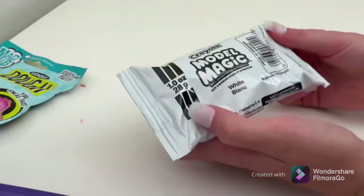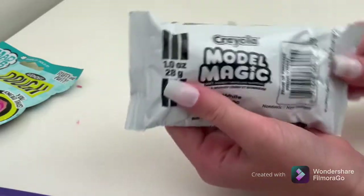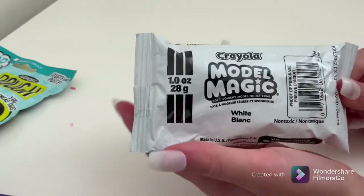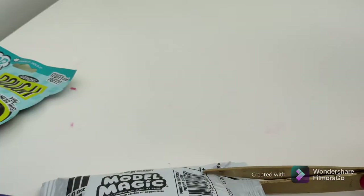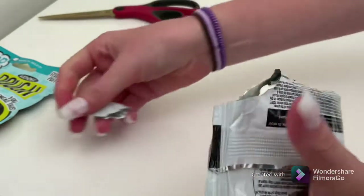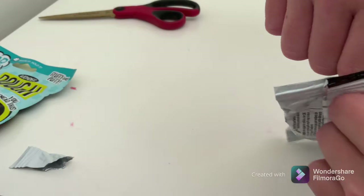I don't know if I'm going to be putting this in slime and making another video with it, but I just thought it would be cool to show you guys the unboxing part of it. So I had to use some little scissors to cut it open.